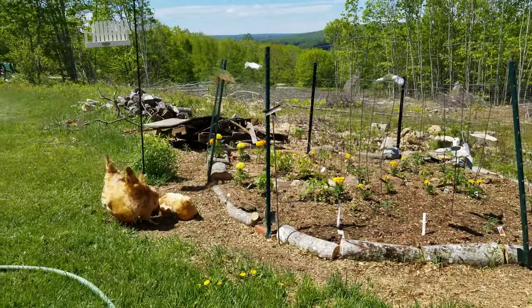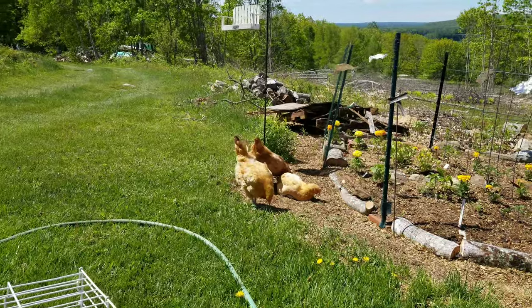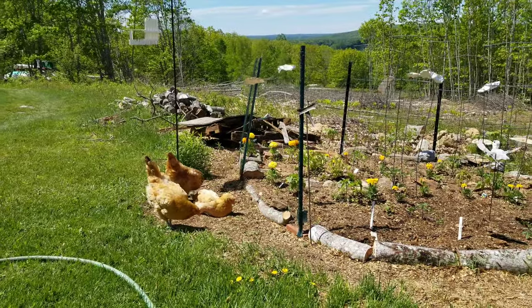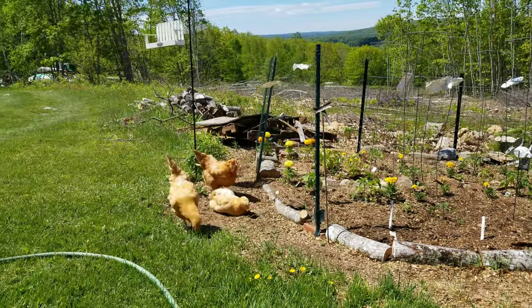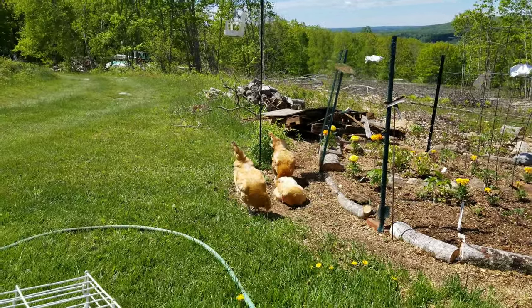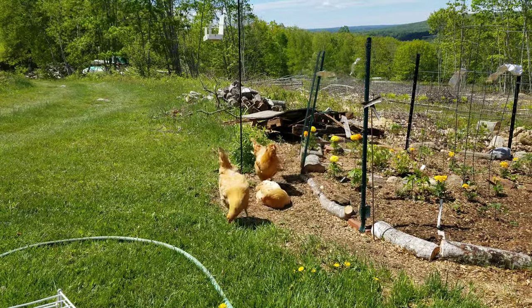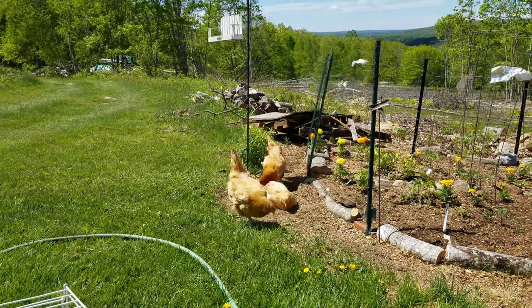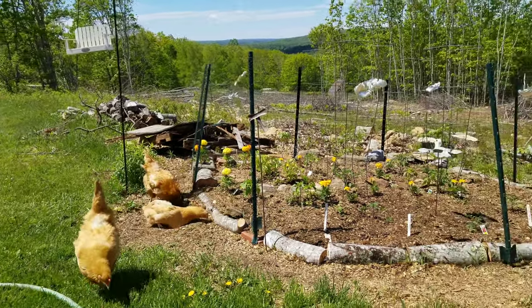Sunflowers are so easy to grow and kids really get a kick out of growing a tall sunflower. I've also done tomatoes with the grandchildren — the Sweet 100s is a wonderful plant that yields lots of cherry tomatoes, and the grandkids are so proud to have their own tomato plant. We did that this year and I've done it in the past.